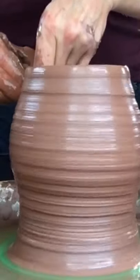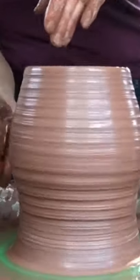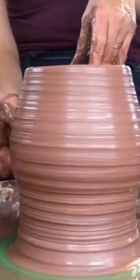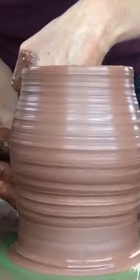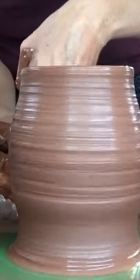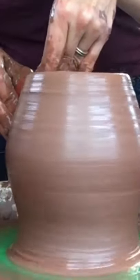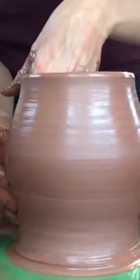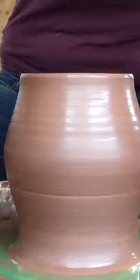Now I'm about ready to spiral the form — my walls are thin enough. I'm not crazy about this shape though; I think it's a little awkward how it chokes in. So I'm going to get my hand down in there with the rib on the outside to get that bottom wall and bow it out a little bit more. Now I feel a little bit more ready to spiral.